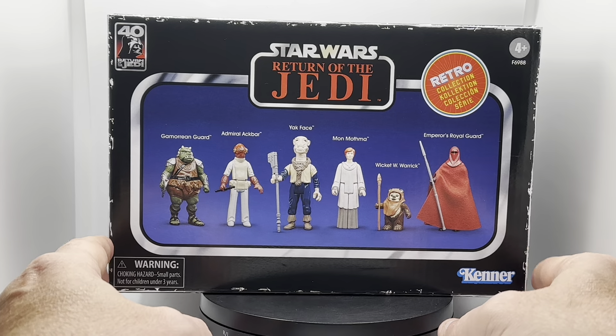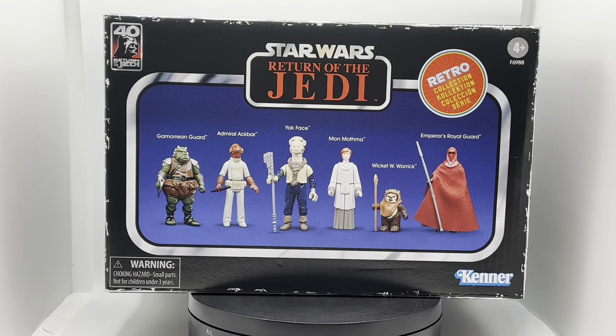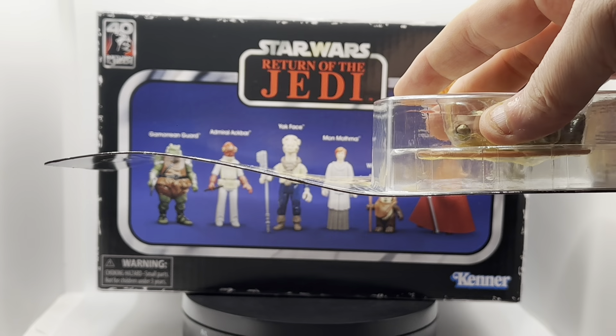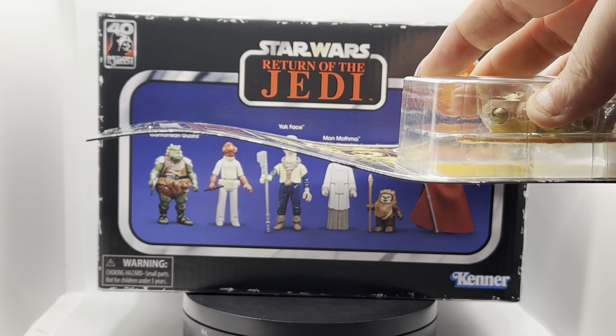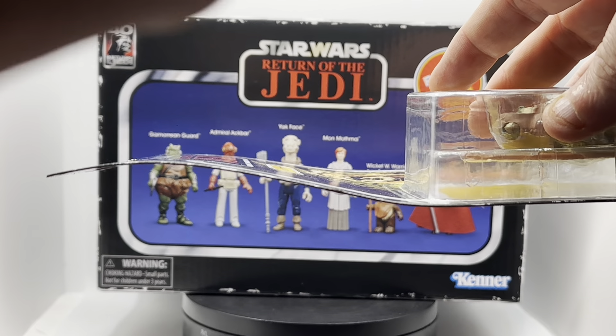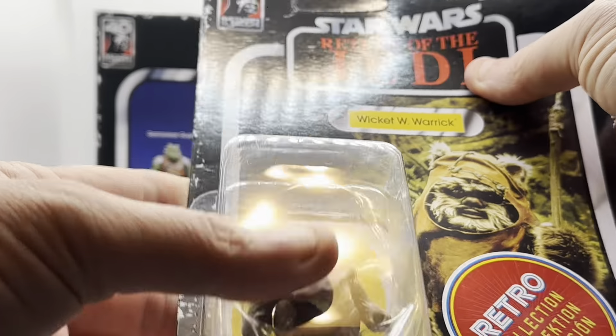Ahead of the video I did open the box and take the figures out, and my first figure is disappointing — I'll show you why. My card is bent; that's how it was in the packaging. I'm a bit disappointed. It's something I can fix, but it didn't really make me very happy when I took it out.